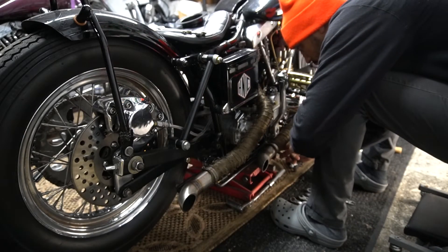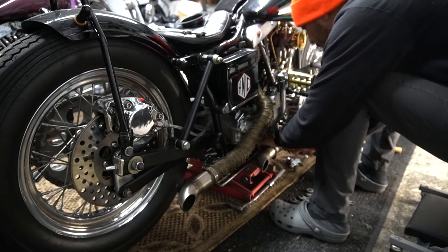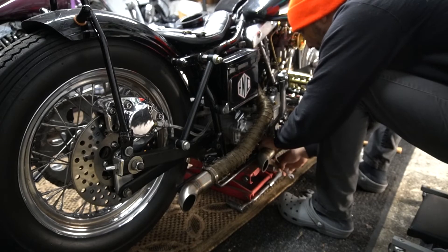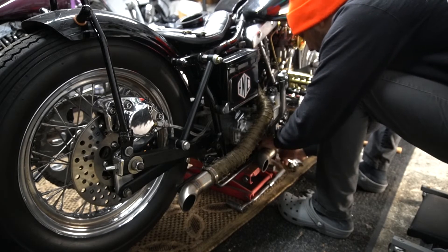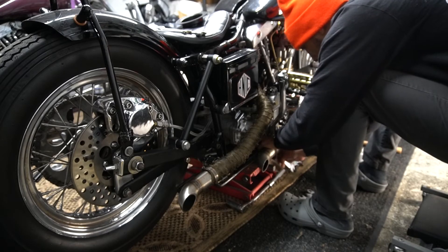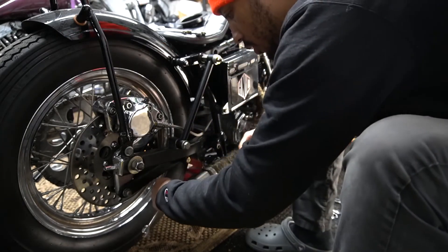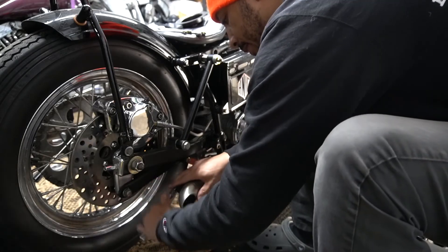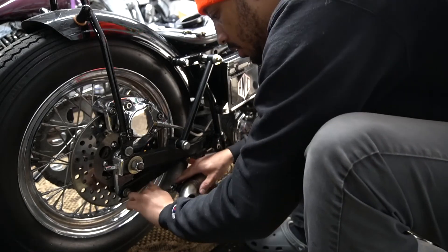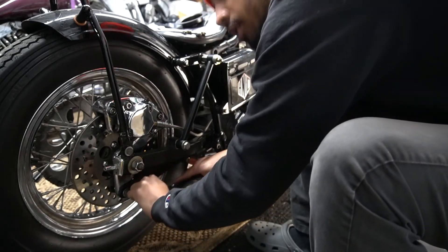Tighten them down and then tighten this one. These are custom brackets that I made. This long one all the way across the bottom is an OEM bracket.